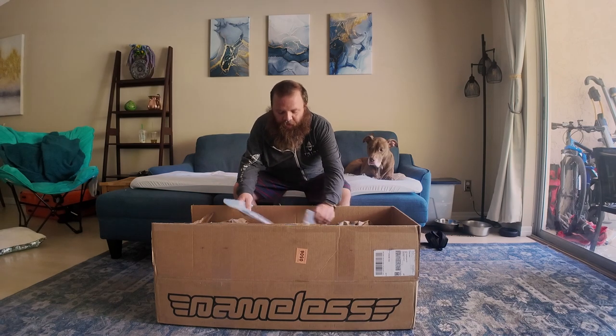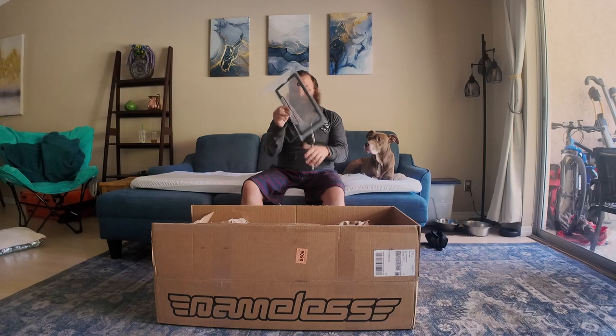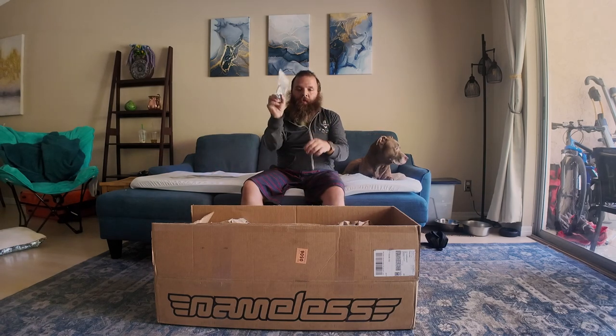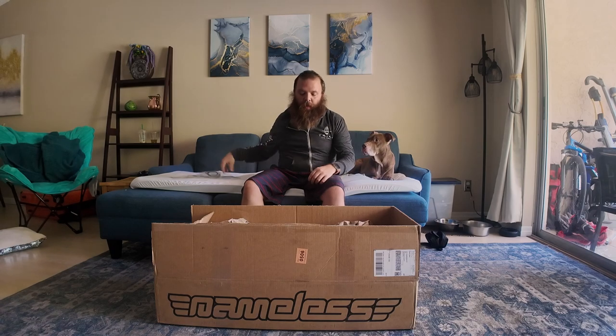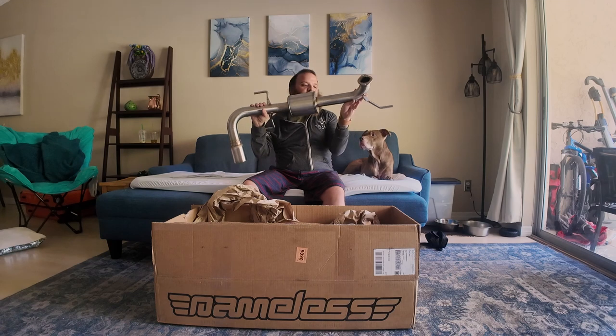What's up guys, welcome back to the channel. Today we're going to be installing the nameless axle back exhaust onto my Crosstrek. I got it opened already — I just wanted to show you all the parts that it came with. Looks like it comes with a license plate frame and some stickers, a gasket set, and the screws for the exhaust. And then here she is — beautiful.